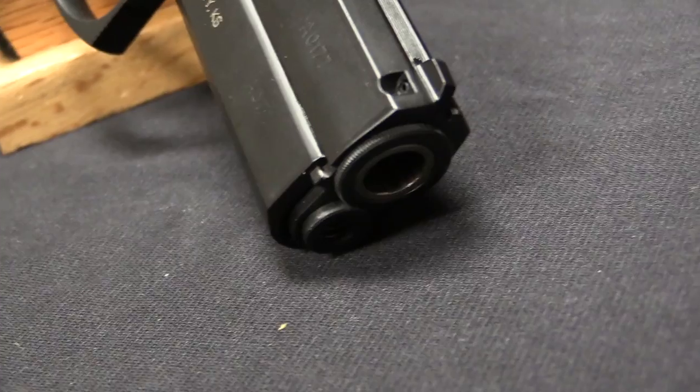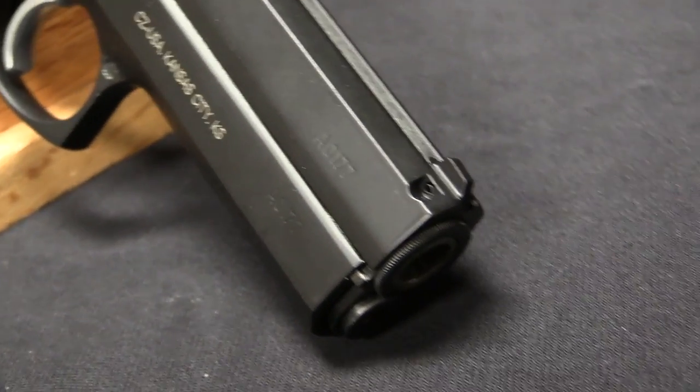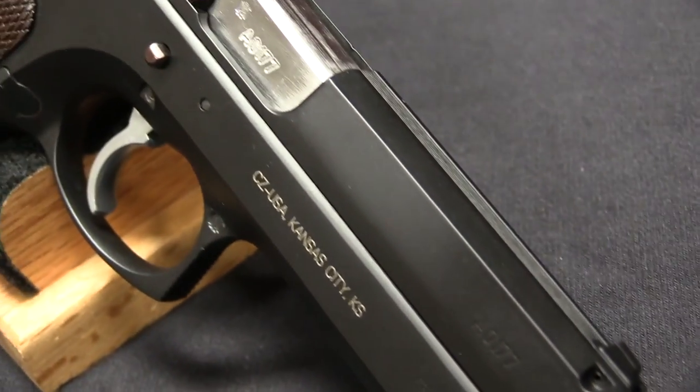Hi guys, thanks for tuning in to another video on ForgottenWeapons.com. I'm Ian McCollum, and I'm here today at the Rock Island Auction Company, and we are taking a look at a CZ-97 semi-auto pistol.